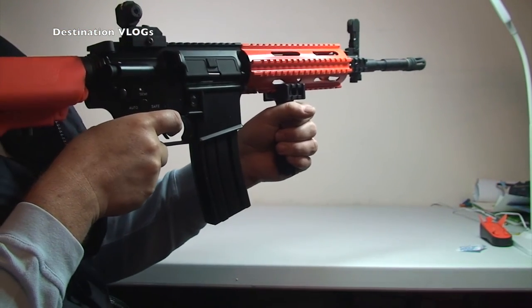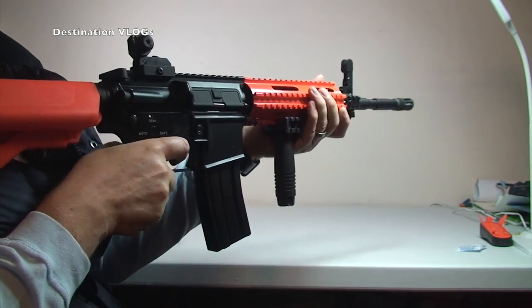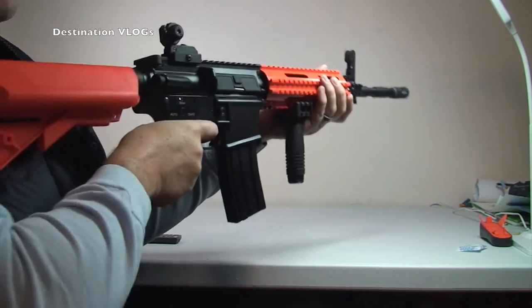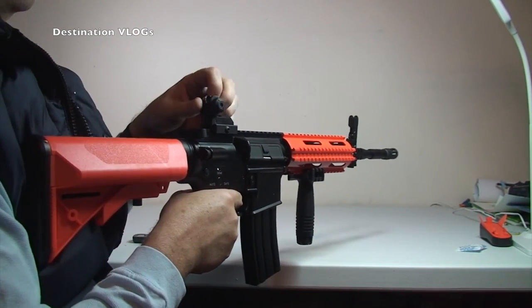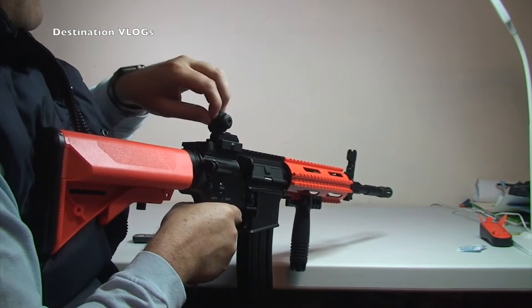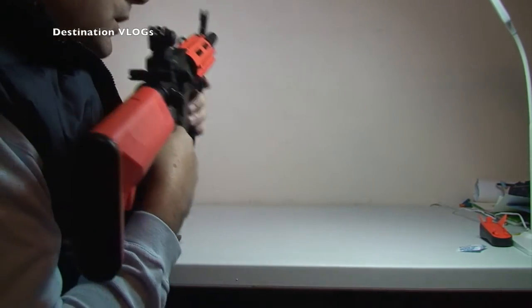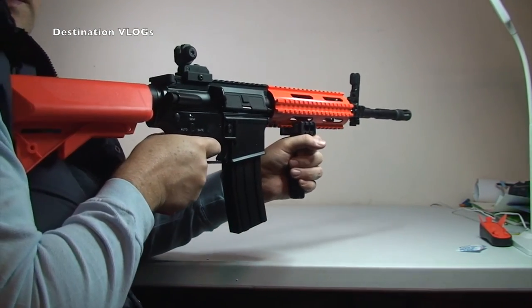I've previously been used to holding rifles like this — I say previously because I have fired many weapons before in my life, because you have been in the army. Yes I have been, Ethan — I was a serving army member some years ago.